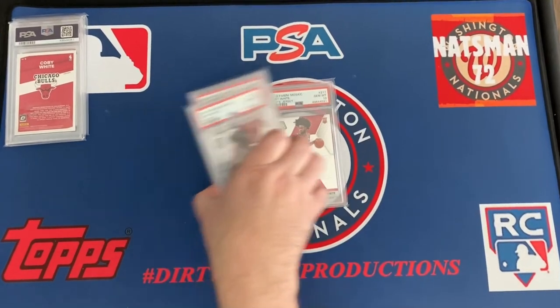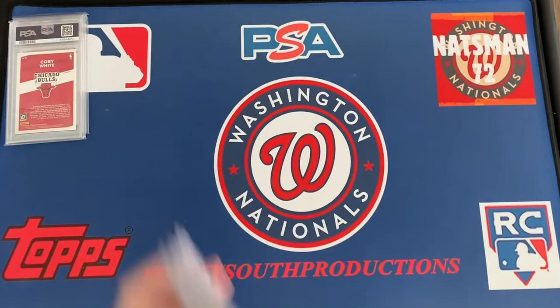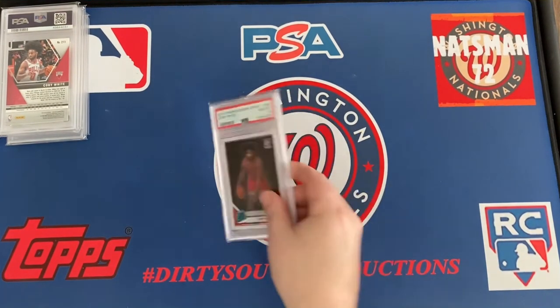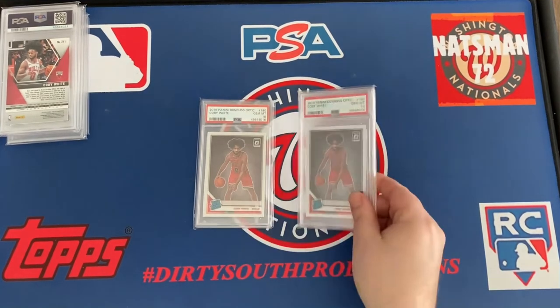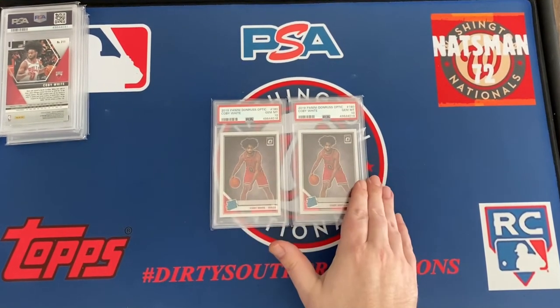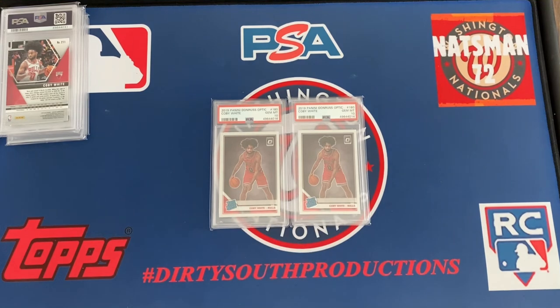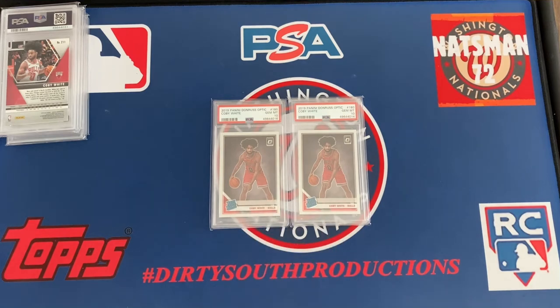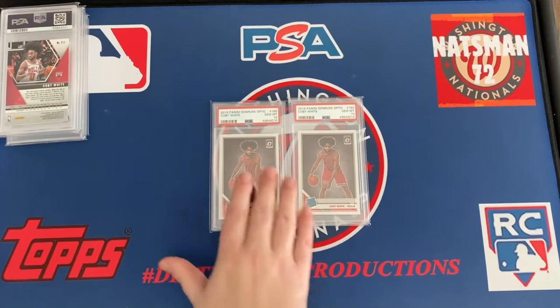I wish PSA and every grading company would note that. The issues I had — I didn't do so well with the Donruss Optic with SGC. I think I got eights and eight-fives, but I did pretty good with PSA — I got 10s and a couple of nines out of like four submissions. Got two 10s and two nines — the 10s are here.